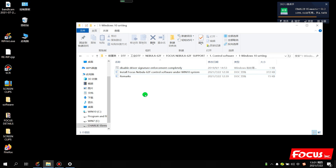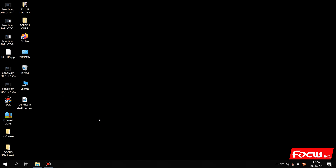After we complete the signature setting, we can start to install the control software for the Nebula 62F printer. We find the folder named Nebula 62F support folder from the USB flash drive that comes with the machine delivery. We open the package to find the USB flash drive and copy the folder to the computer's local disk.